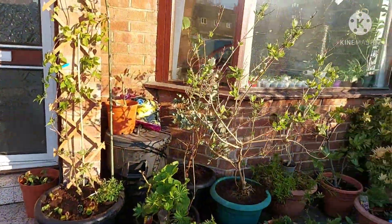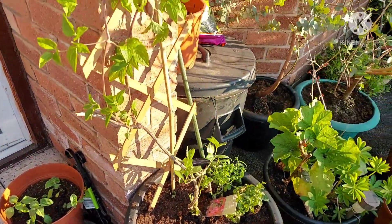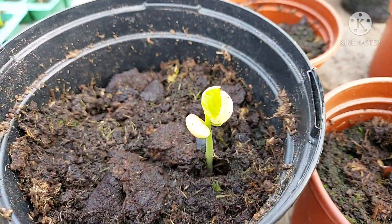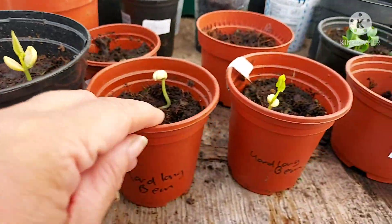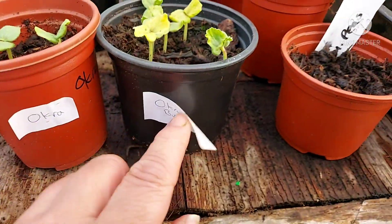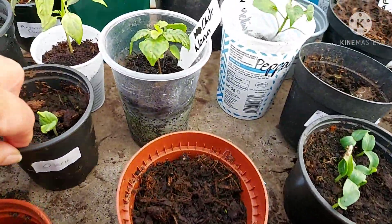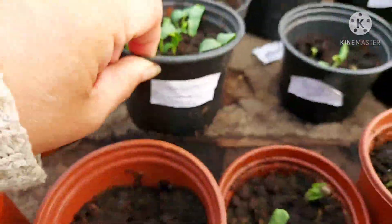Right, I'm off to the allotment now. So here I am back at the polytunnel, just to see what's happening with the seeds. Quite a few have popped up: I've got the hyacinth bean, two yard long beans, okra is popping through — that's the burgundy okra and these are the green Bangladeshi variety — and more okra. I've planted tons of okra. Bangladeshi cucumbers are popping up too.